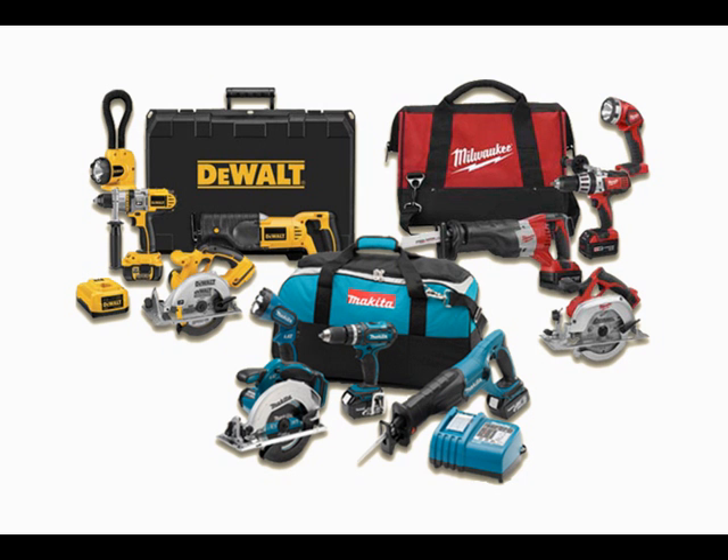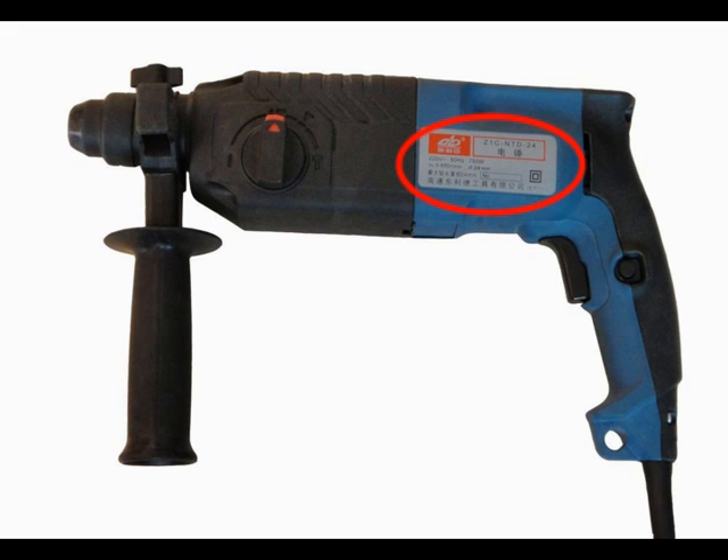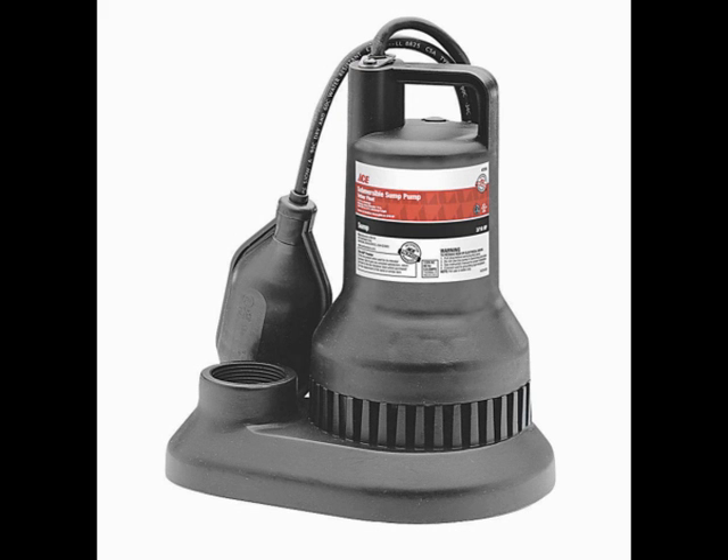With other types of devices that have motors or compressors built into the electronics, those start-up wattages can be as high as 2 to 3 times the listed wattage found on the power label. You'll have to compensate for that size when selecting the power inverter.